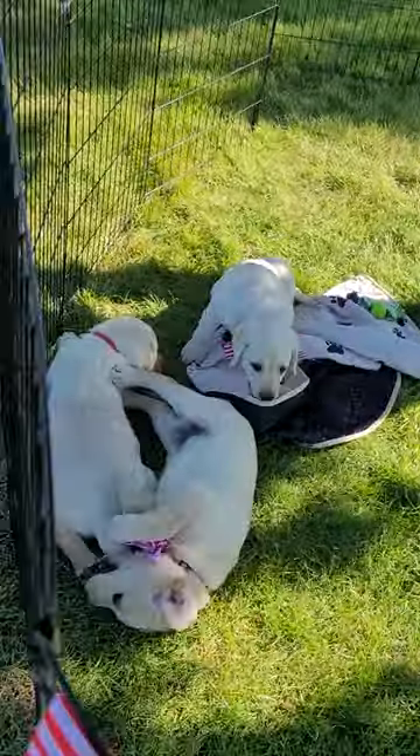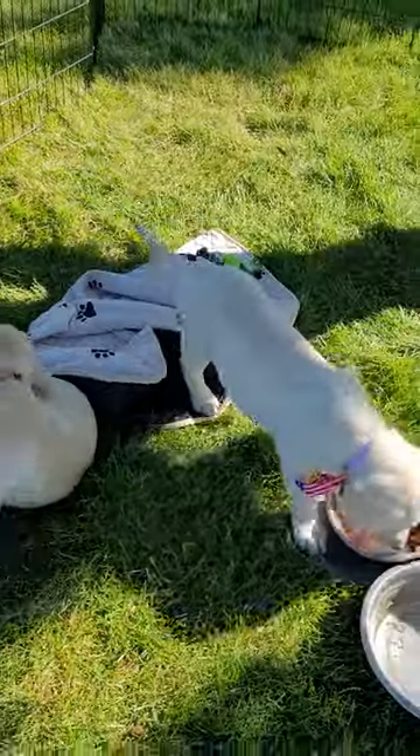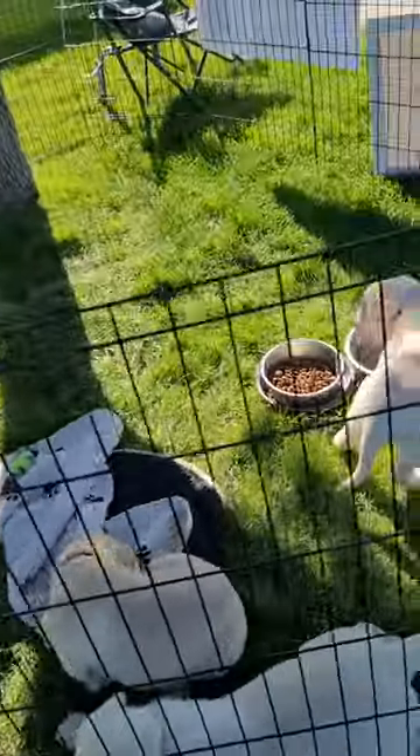But look how cute they are. We just tied ribbon on them. Aren't they cute? We've had a few people asking about them.